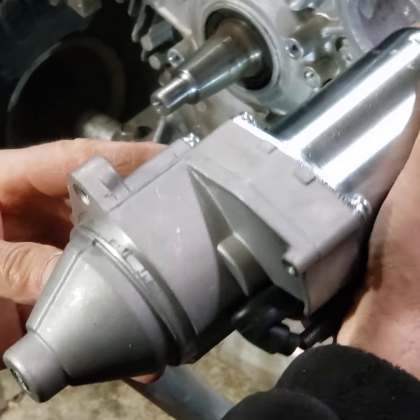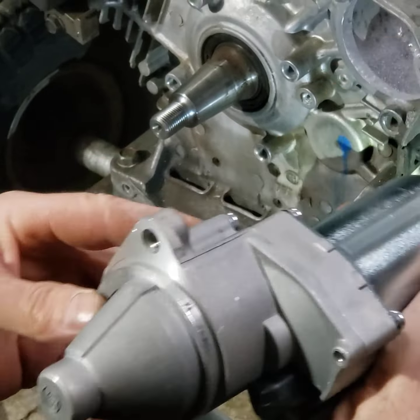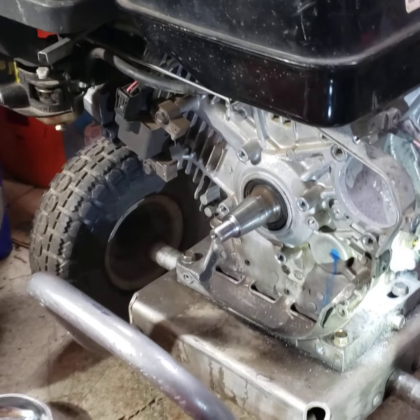It can't be at an angle — it has to fit in there perfectly. Some people have been talking about engagement issues with the starter. If I have any problems, I'll get some starter shims and put them on the top or bottom, but I don't think I'm going to need shims — I think this case is well engineered.